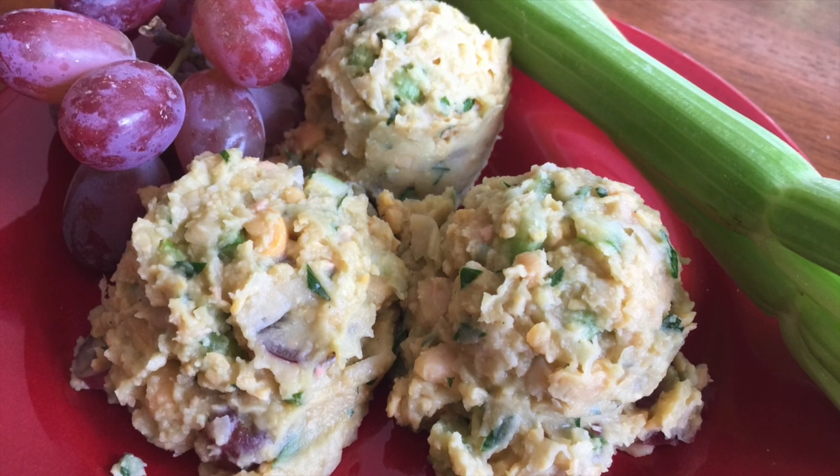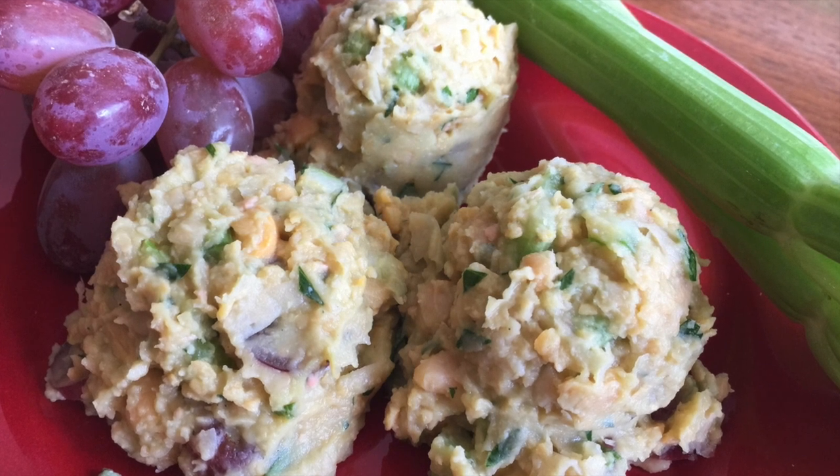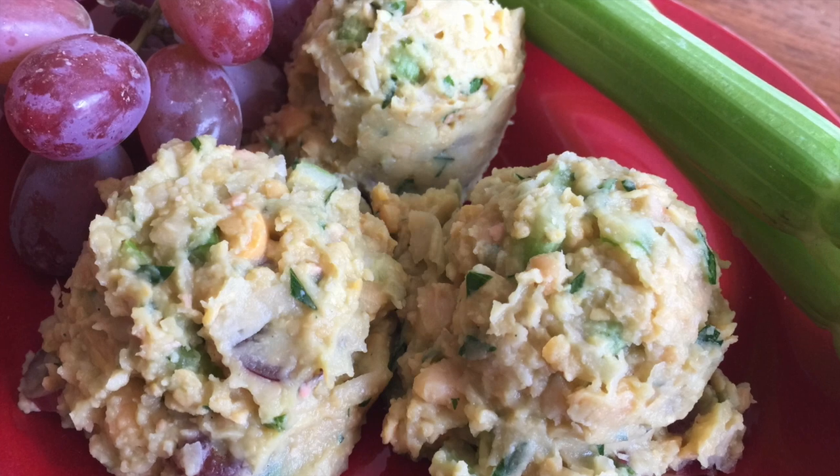Stir all your ingredients together and you have a marvelous Better Than Chicken Salad. You can find this recipe and more at GardenDish.com.